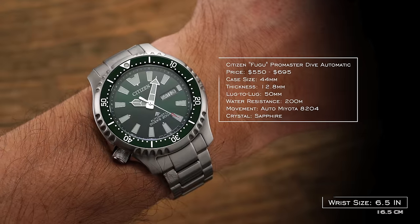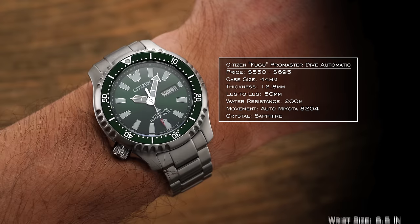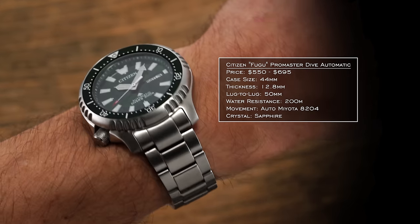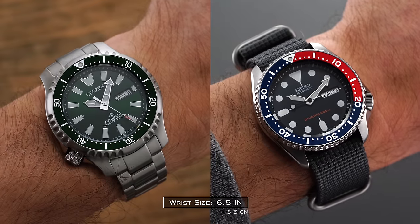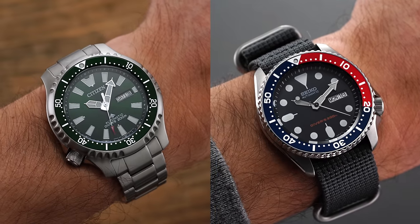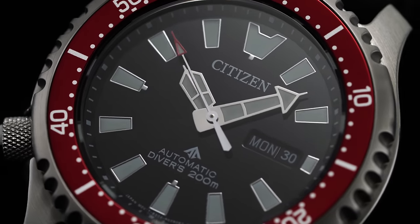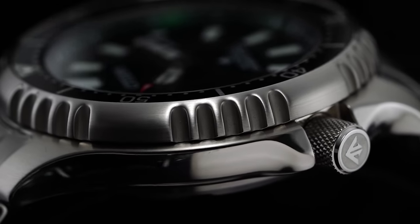Diving into the new Fugu on the wrist, the watch comes in at 44mm diameter, 50mm lug-to-lug, and a relatively slender 12.8mm thickness. Before you say this is way too large, these watches wear closer to a 41.5mm, pretty much in alignment with a slightly expanded 42.5mm SKX. Further limiting the Fugu's visual presence is the relatively large bezel-to-dial ratio, with the dial coming in smaller than many other 44mm watches, and the bezel and case presenting rounded and polished edges, further reducing the visual impression of its size.